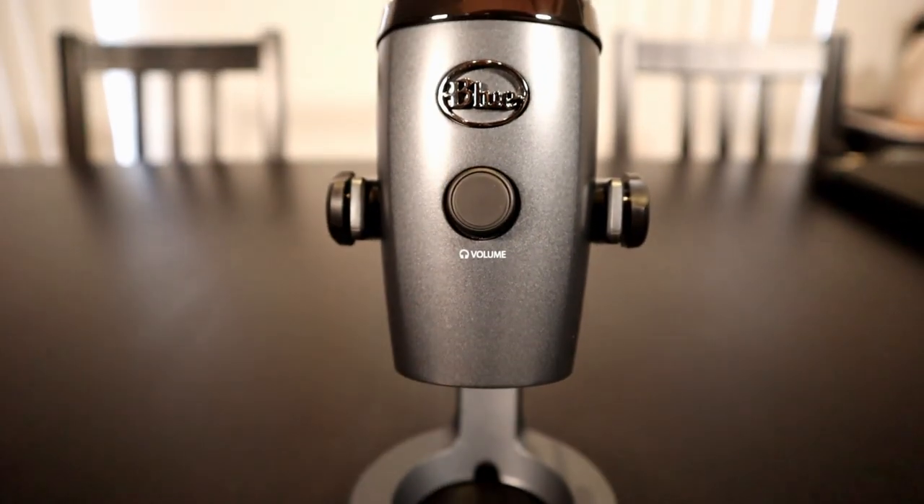Most of this video is test footage of the Blue Yeti microphone connected to the Canon EOS M50 that I'm using for this demonstration. Remember, you're going to have some trial and error when it comes to finding the right settings for you. Once you have your settings down, write them down or take a picture of your configurations, because every environmental setting is different.